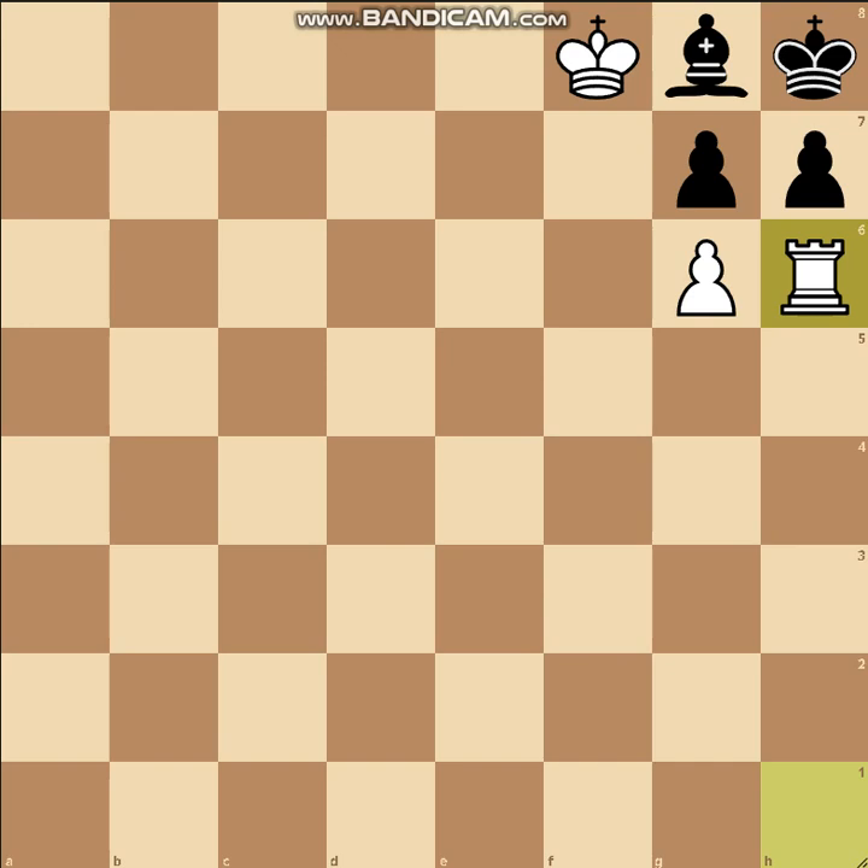So what are black's options in this position? He cannot take this pawn because it's pinned. His pawn cannot move. His king cannot move, so he has only two options. He can either take this rook or he can move the bishop along the diagonal. Let's say bishop c4 maybe.